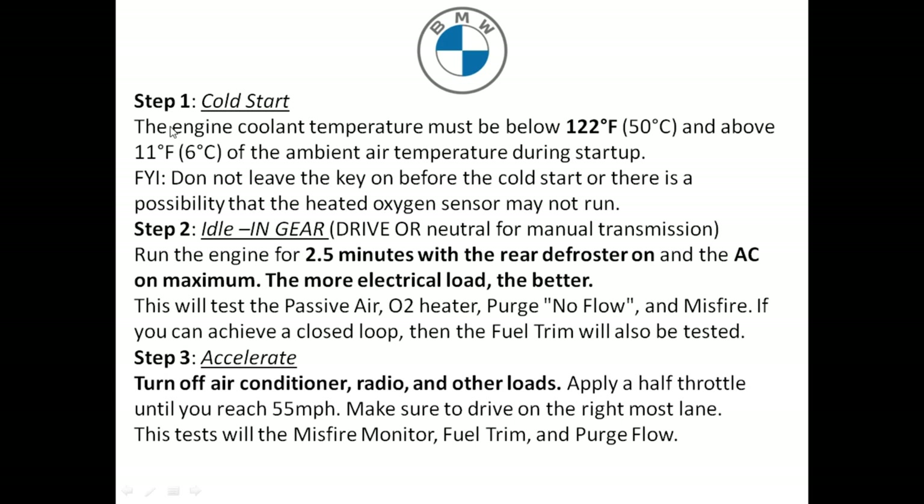So this is the drive cycle procedure that I really love for BMWs — it's an eight-step procedure. The first thing that's really important is the cold start. When performing a cold start, make sure there are no diagnostic trouble codes, the check engine light is off, and preferably the vehicle has sat for eight hours. The engine coolant temperature should be below 122 degrees Fahrenheit and within 11 degrees of the outside air. We're not going to leave the key in the car because this may prevent certain monitors, like the oxygen sensor monitor, from running.